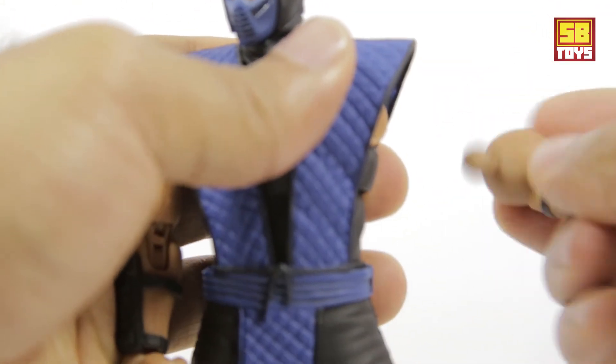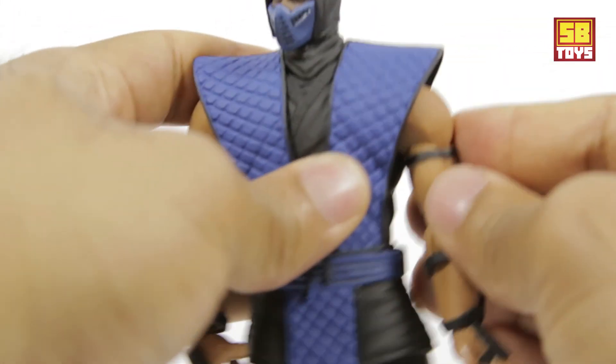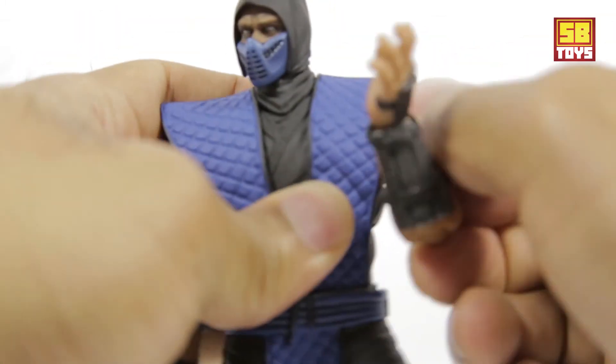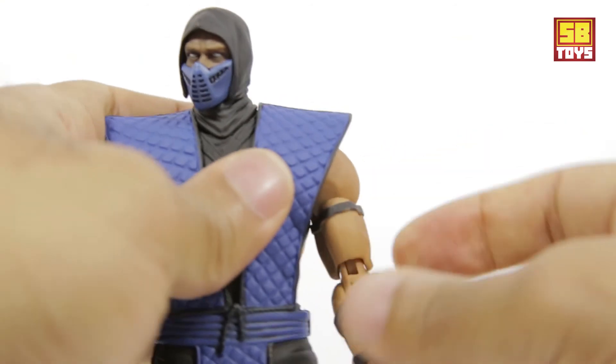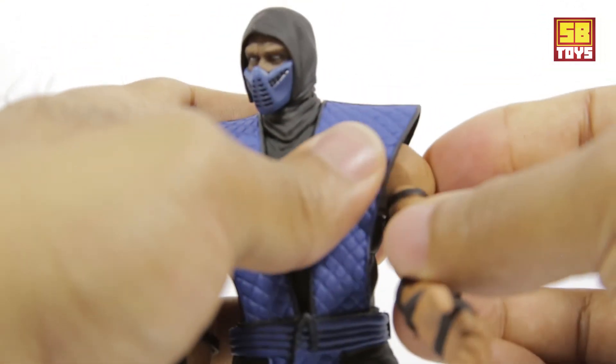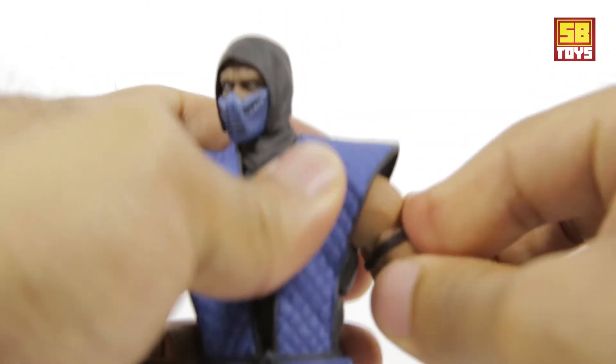Just be careful with this figure — on mine specifically, some of the pegs keep popping out a little bit. They just snap back in, so nothing to worry about. As you can see, you can do a full 360-degree rotation going forward, and his gi doesn't interfere that much with the movement.